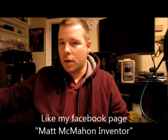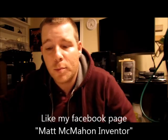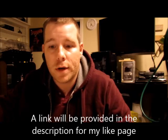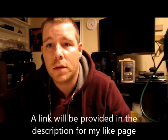Hey everyone, I'm Matt McMahon here, H2O Plasma Plug. I now have my own like page on Facebook if you wanted to join there and see my progress on everything and the inventions that I'm going to share — they'll all be linked to my like page. I'm going to be giving out a lot of inventions now.